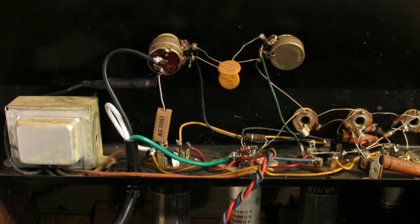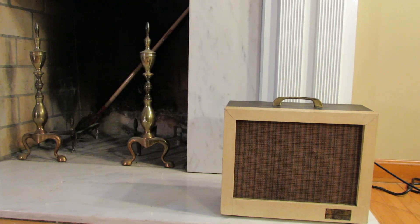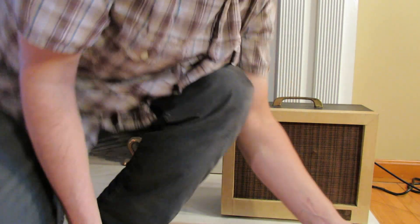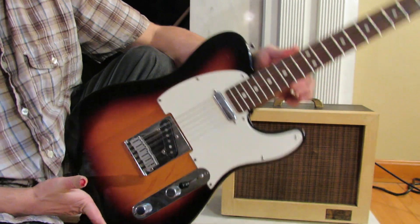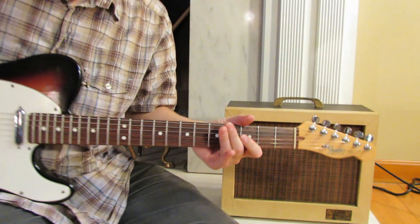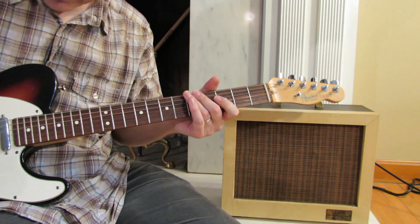Let's button her up and see what she sounds like. We're going to test this little guy out using a Fender American Standard Telecaster and see what kind of tones we get.